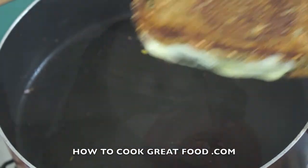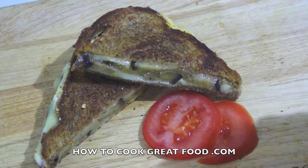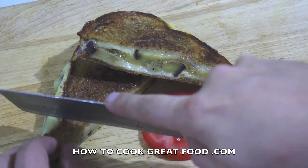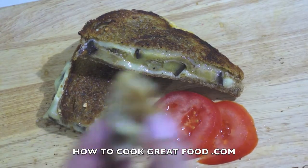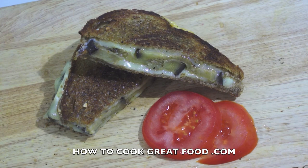This has come together really beautifully — I'll flip this over a few more times. That is ready to eat. It's really crispy, the cheese has melted so nicely, it's absolutely delicious and lovely and crunchy. Really, really good — hope you enjoyed that, don't forget to subscribe to our channel, see you next time.